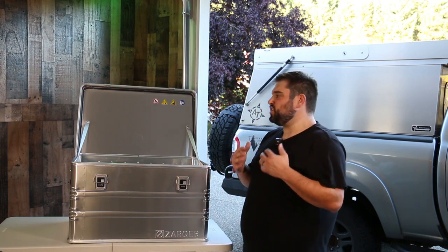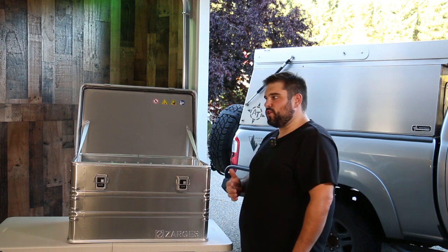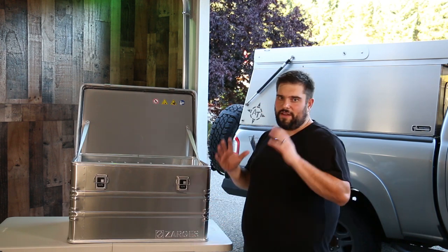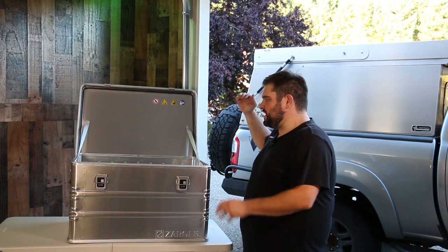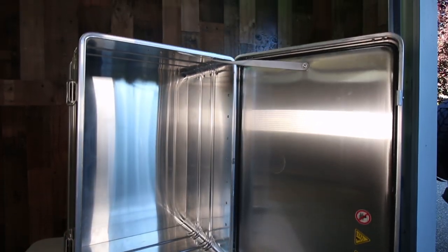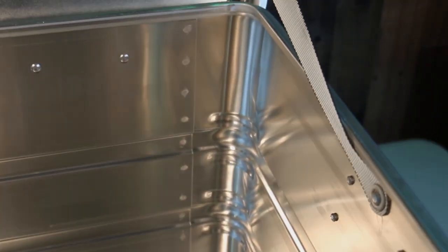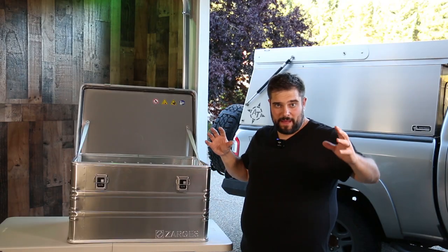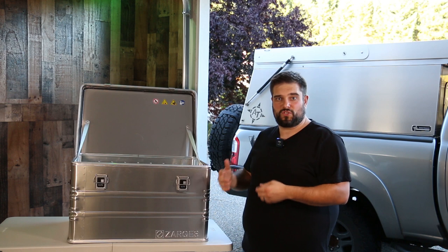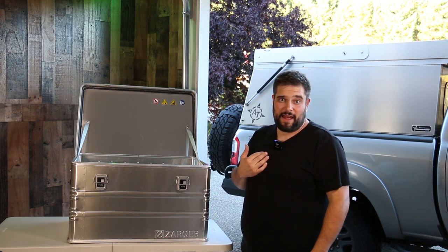What I feel is such a unique attribute about metal welded cases like this one over action packers, roam cases, or the black-bottom yellow-top storage bins is that you get fully vertical walls, allowing you to completely optimize the space inside. There's a lot less wasted space — you're not dealing with the tapered edges of a molded plastic product that has to taper for mold release, which always creates that angled wasted space.